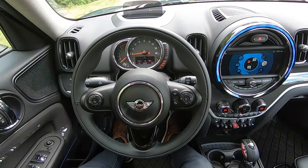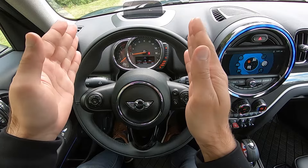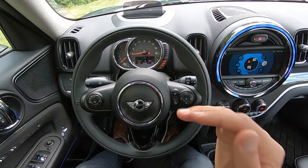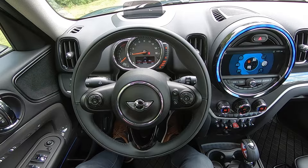Moving over directly in front of you and starting at the top, you will find your head-up display if your vehicle is equipped with one. The head-up display is going to provide you with the most important driving information directly in your line of sight as you look out at the road ahead. You'll see things like your current speed, the speed limit of the road you're currently on, as well as turn-by-turn directions from the navigation system if your vehicle is equipped with navigation. You'll also see things like incoming phone calls, as well as adjusting media sources like the radio, directly in the head-up display.